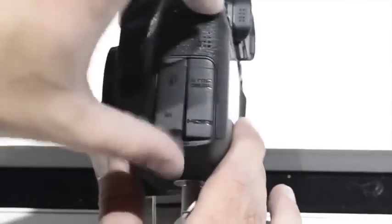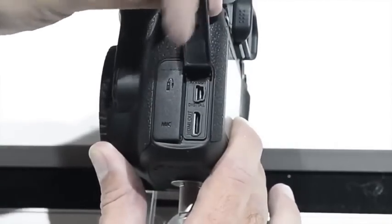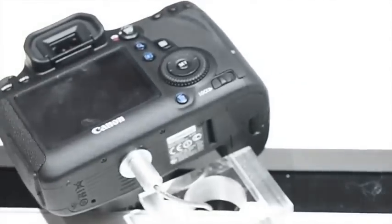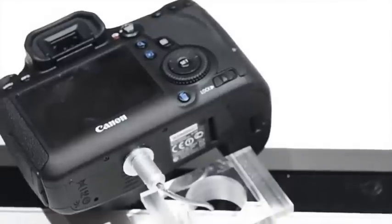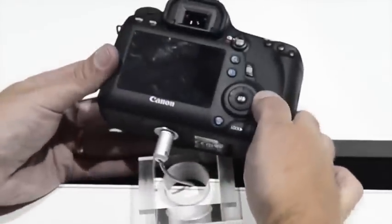It's got 11-point autofocus, a 63-zone dual-layer metering sensor, and it'll do 4.5 frames per second off that 20.2 megapixel sensor. ISO range is 100 to 25,600, and you can boost that down to 50 and up to 102,400 in Hi-2 mode.